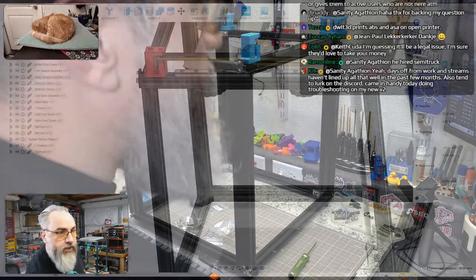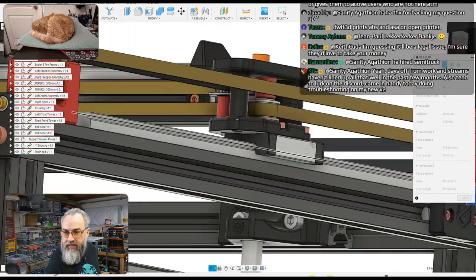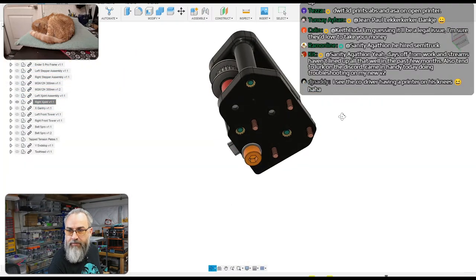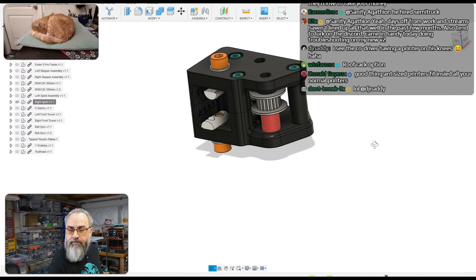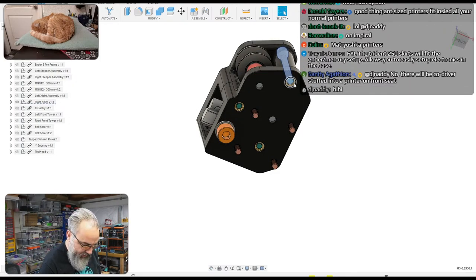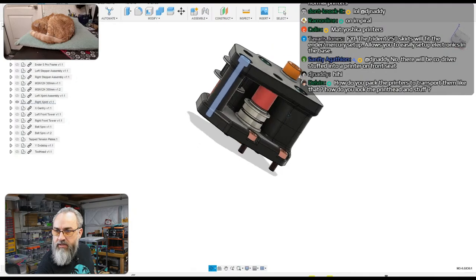Looking at the right X joint in CAD — isolating it for a better view — we've got a bolt coming from above and below for mounting to the extrusion, and some M3 by 30s holding it together. There are also heat set inserts to install — looks like three per joint. Let's put some heat set inserts in.